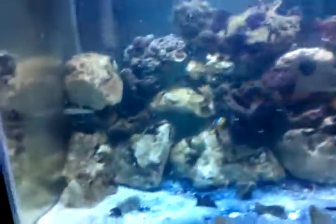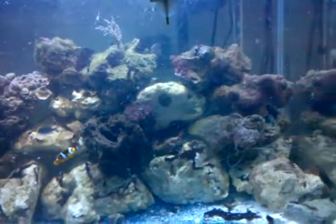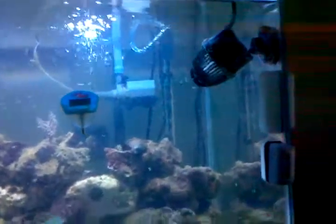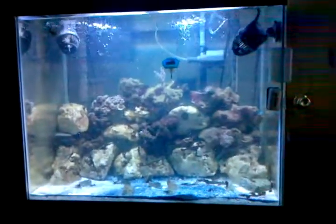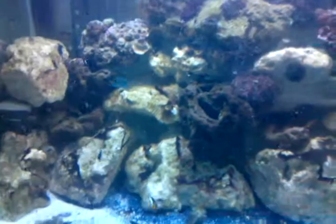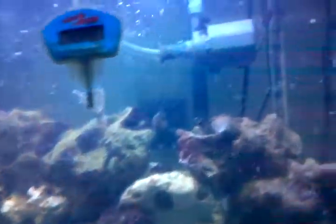Oh, the new PowerHeads. I took the sponge off.